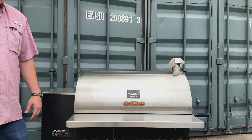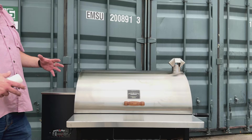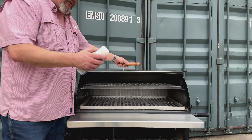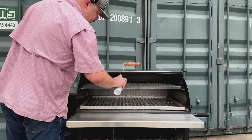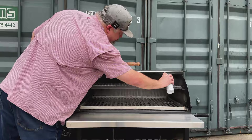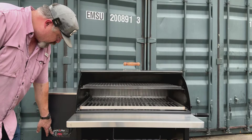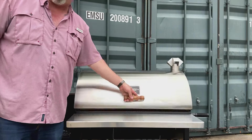The grill's been running for a while — it's at 265°F for about an hour and a half. The metal has started to open up, those pores are opening up. What we're going to do is take some cooking spray that does not have salt and give everything a nice coat. Then turn the grill off and just let that absorb.